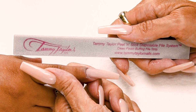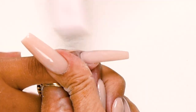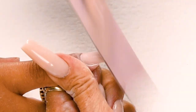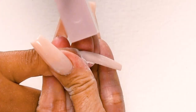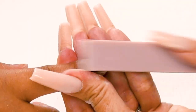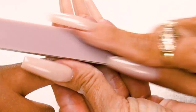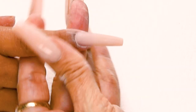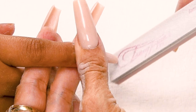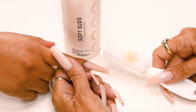Now I'm going to buff my nail using my clean finish buffer, holding the finger securely. I buff the nail in nice long strokes — down on the side, cross the top, down on the other side, around the cuticle area. Get it nice and smooth, out towards the tip. Always hold that finger and nail securely so it doesn't wobble. Remove the sharp edges. Have the client go wash their hands with peach antibacterial soft suds and a plastic manicure brush.